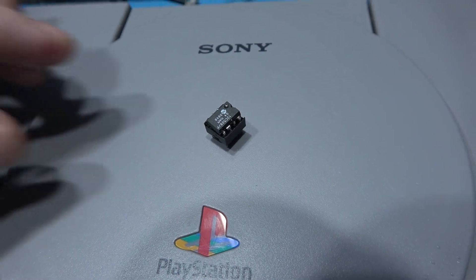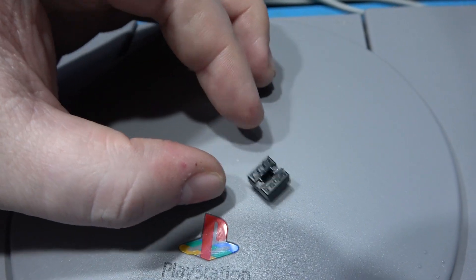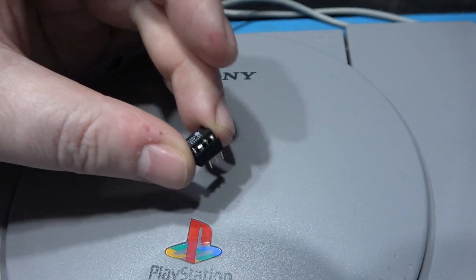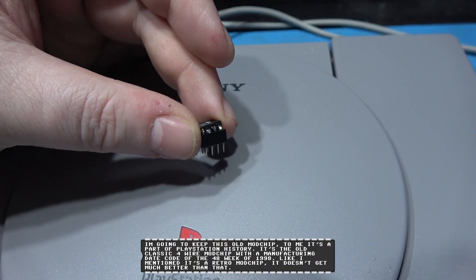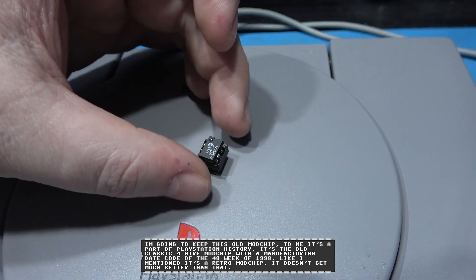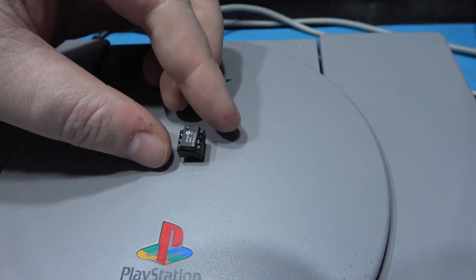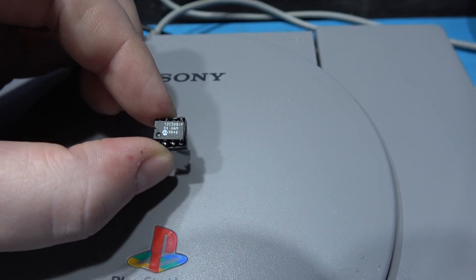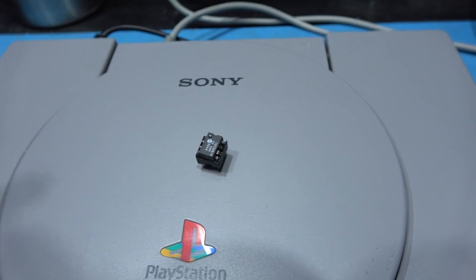Before I forget — I managed to read the code off the old mod chip. Someone had cut the legs down on it, so what I had to do was put it in a DIP socket and solder new off-cuts of resistor legs to the side of the chip so I could put it in the socket. I've dumped the code off this thing and I can confirm it's the old four-wire mod chip. What I also like looking at is the date code — 48th week of 1998. You don't get any more retro a mod chip than that.